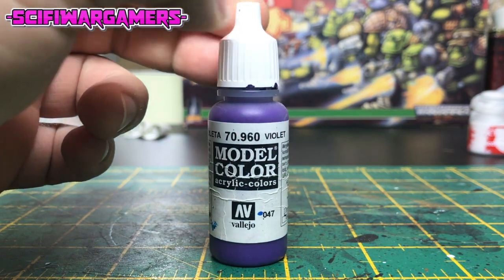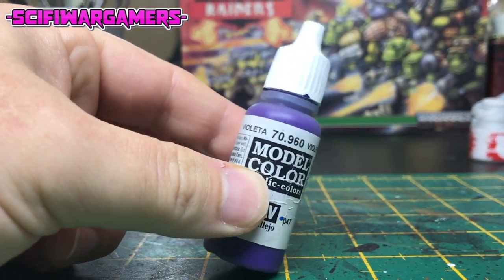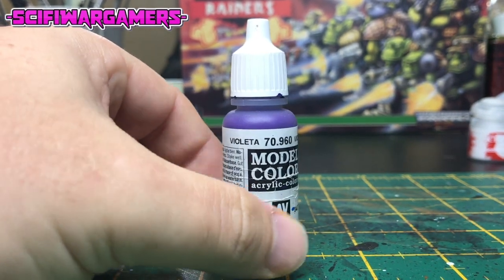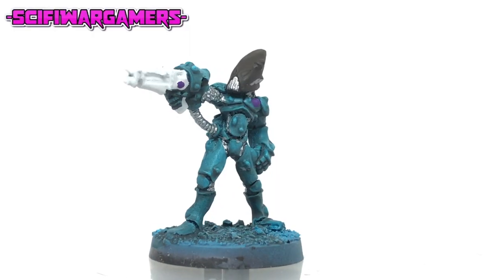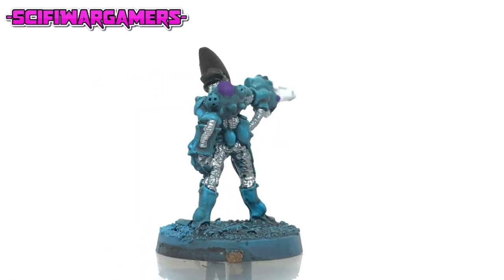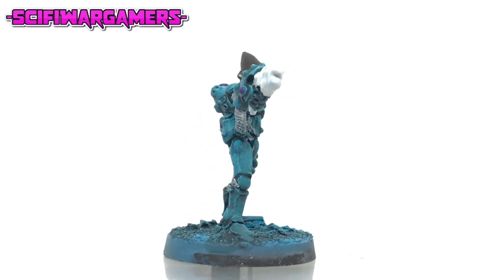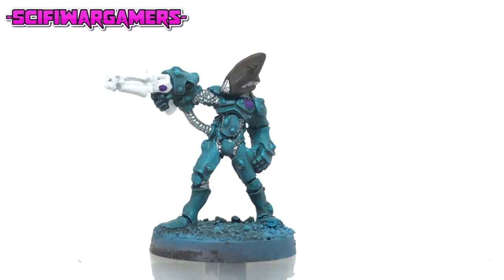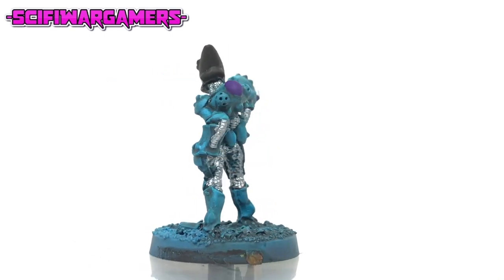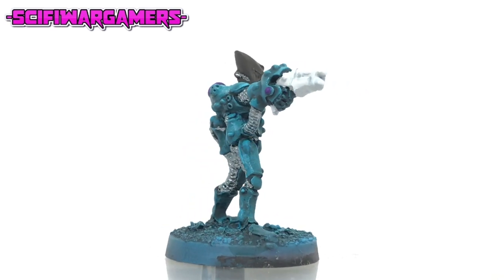The next color you're going to need is purple — in this case I'm using Vallejo model color violet, which is a really nice purple color. Using the purple, paint a few of the waystones. I didn't want to paint all of them as that would have been very time intensive — just a few to break up the surface of the model. There's a big one on the back, one either side of the weapon and a really nice prominent one on his chest.